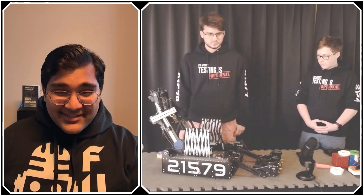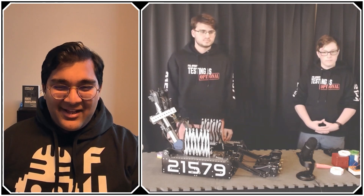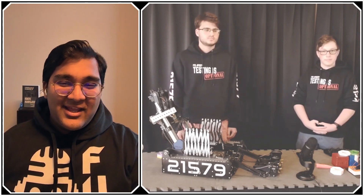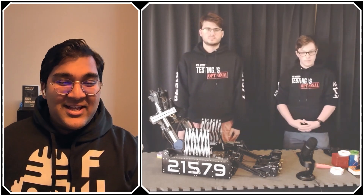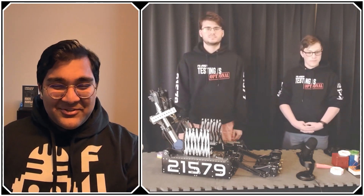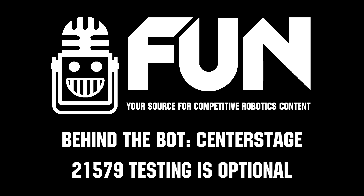Testing is Optional, thank you so much — I was really excited to talk with you guys. You have a fantastic robot with so much going on on the hardware and software side. Thank you for this interview. I hope we get to see you compete at off-season competitions in Center Stage, and if not, I'm sure next year's robot will be just as fantastic if not better. Reporting for First Updates Now, I'm Abbas, and this is Team 21579.